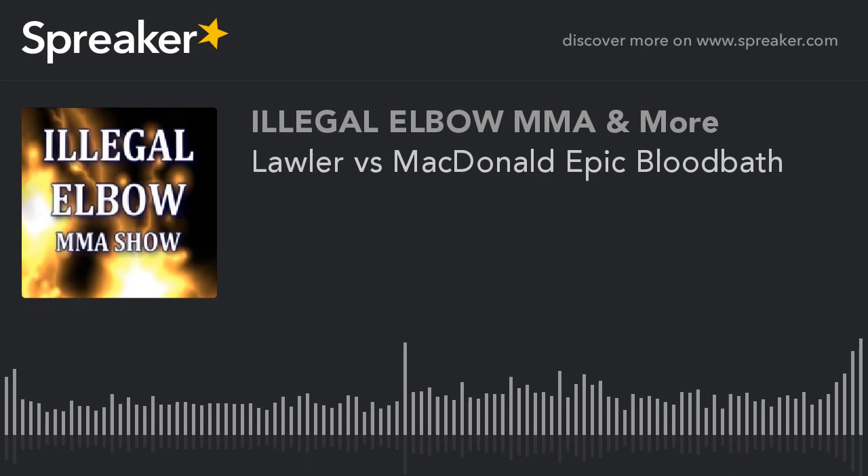Thanks for tuning in. Check us out at MMA Aftermath on Facebook and Twitter, Illegal Elbow on Twitter, and head over to illegalelbow.com for the top 20 heavyweight list, the heavyweight forecast, and all the extras and new stuff Brian has been putting up.